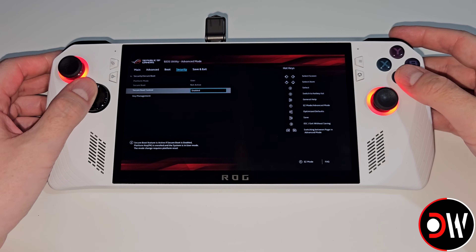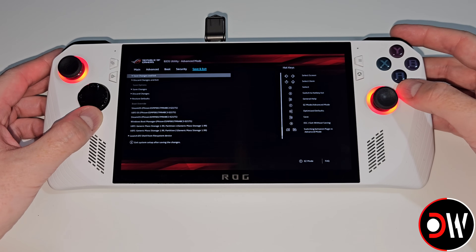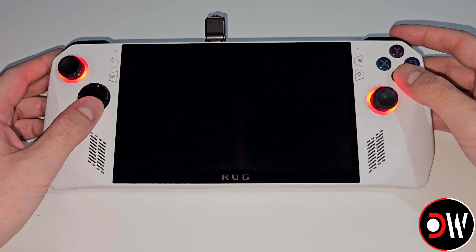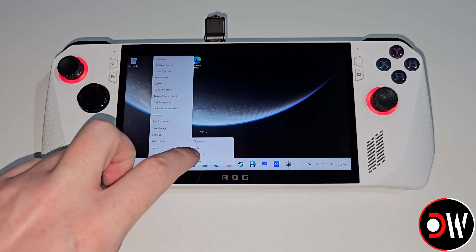Go down to Secure Boot Control and we want to change this to Disabled. Afterwards press R1 and choose Save Changes and Exit. After restarting we'll be back in Windows, so we just need to hold down the Start menu again and Shut Down.